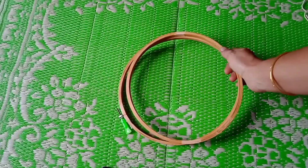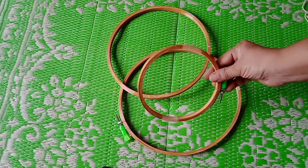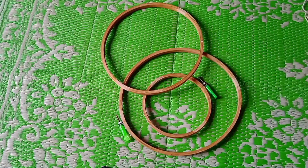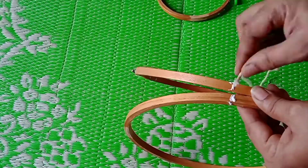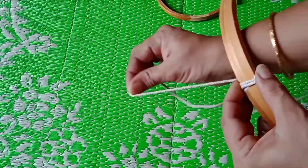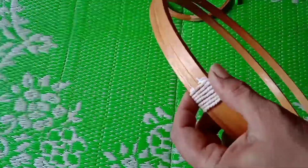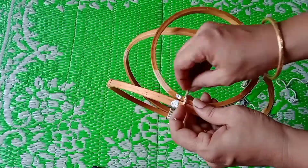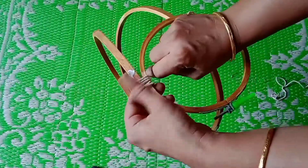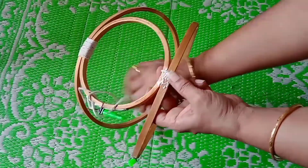Now let's move to the last DIY. I am using embroidery rings — one larger and one smaller size. First separate the two rings of the larger embroidery ring, then tie them together using a rope. I have used fabric glue to secure the rope in place. After that, place the smaller ring between the two larger rings and tie it using a cotton rope on both sides of the smaller ring so that you get a base.